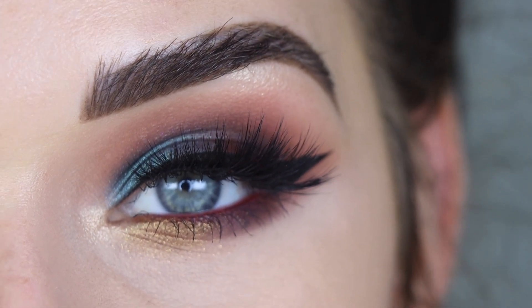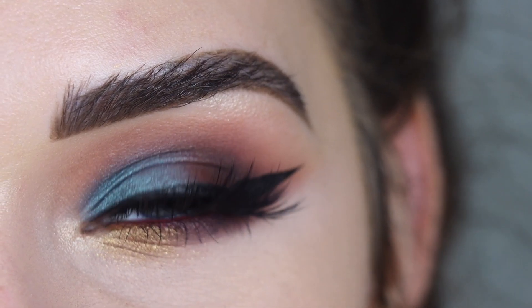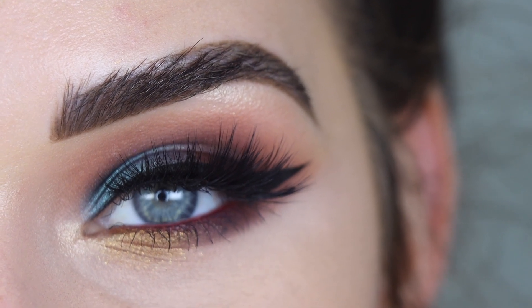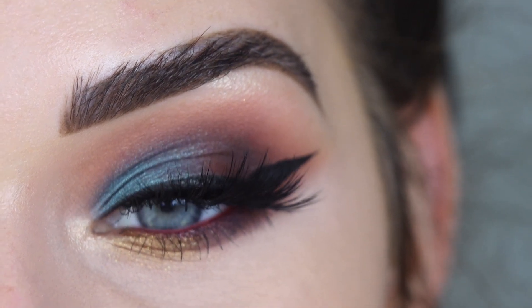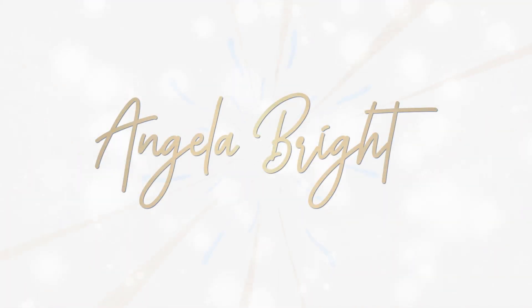Hey guys, for today's 12 Days of Tutorials video I'm using the Morphe and James Charles palette. I know so many of you are obsessed with this palette, so I had to bring it out. I think I have at least 10 videos with this palette on my channel, so I'll try to link a playlist down below. Make sure you subscribe so you don't miss out — this month I'm uploading a new video every other day using older eyeshadow palettes. Keep watching to see how I got this look.